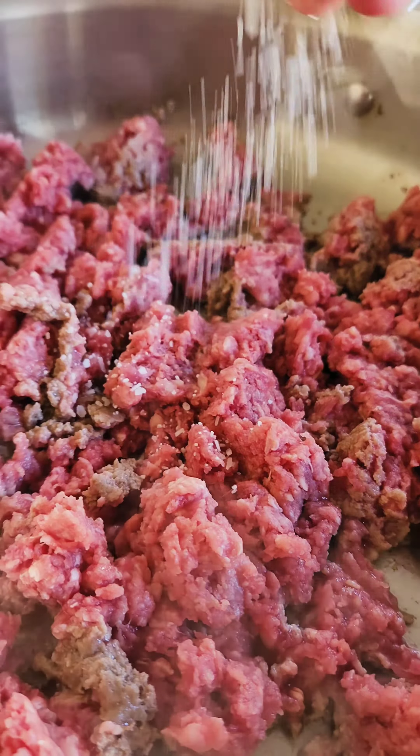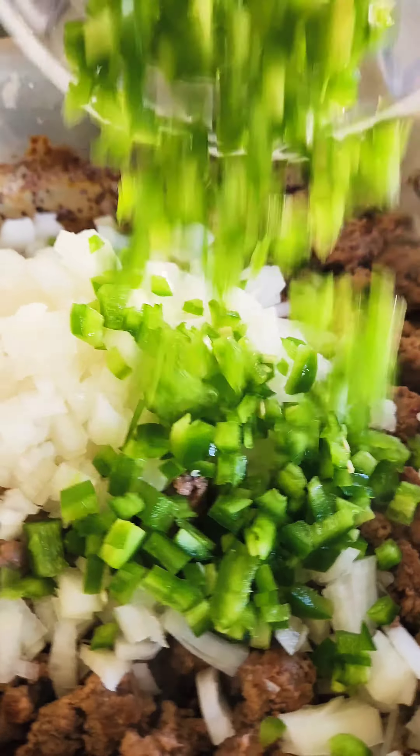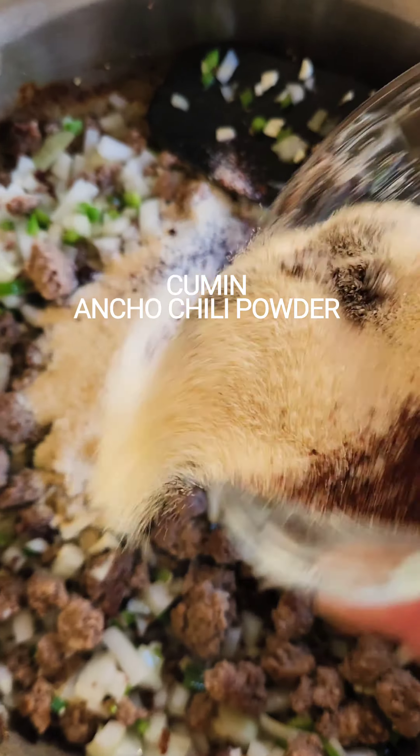We're gonna start by browning up some ground chuck. Season with some salt and get some crispy bits. Then we're gonna add our onion, our jalapeño, and garlic. We add a bunch of spices which I've listed.